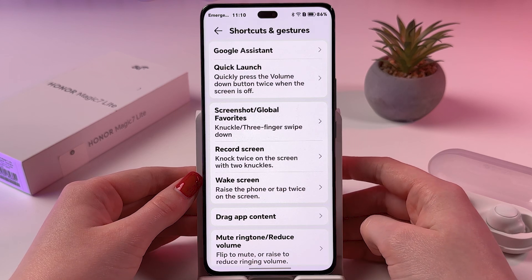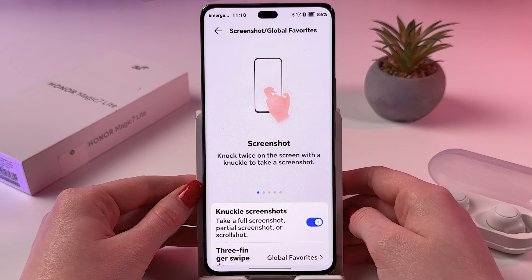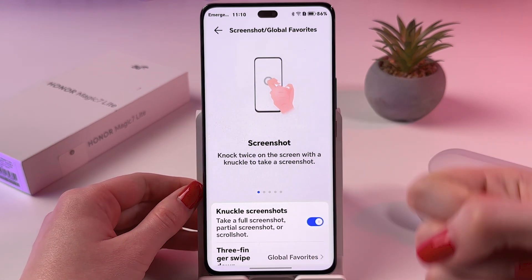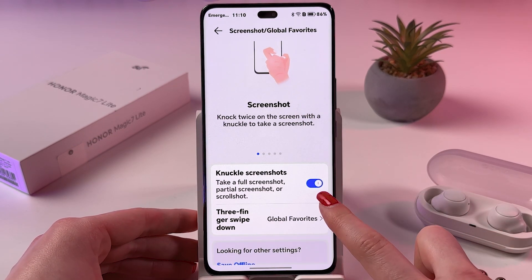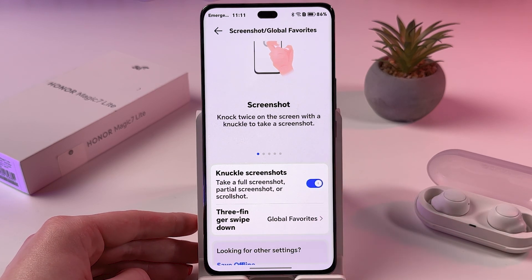Here we need to find Screenshot. You can knock twice on the screen with a knuckle to take a screenshot. And here it is. But if this doesn't work in your case, you need to enable it so the switcher would be blue — just tap it like that.